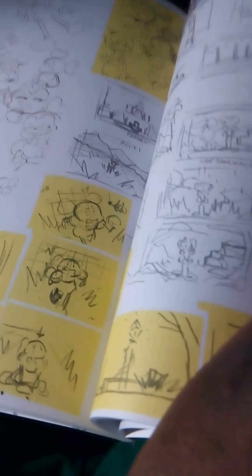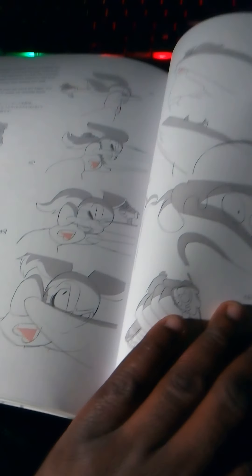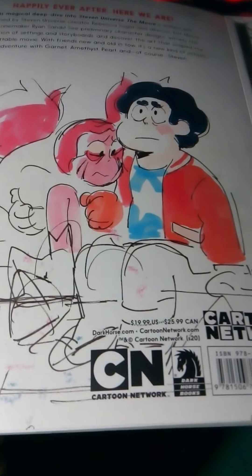More storyboards, some of the backgrounds, more Spinel storyboards — her again — and Steven's face. This is my little short review of the 'Steven Universe: The Movie' art book.